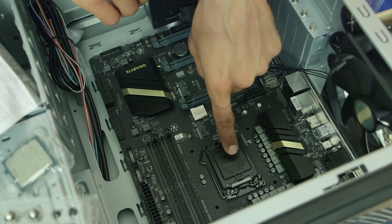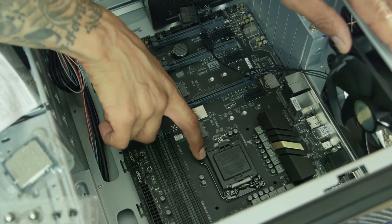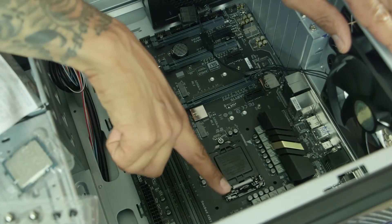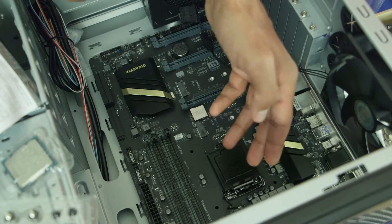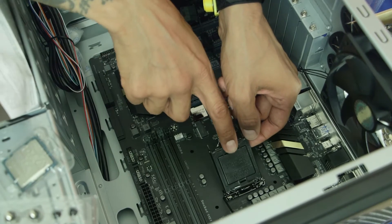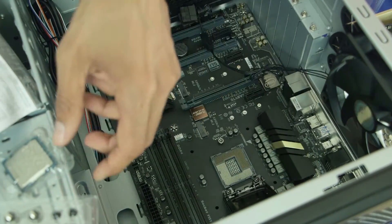We need to open up the CPU socket. On the Z170X it's really easy — there's a little hinge right here, just move it to the side and let it go, then move it all the way to the back. The hood of the CPU socket is going to move up slightly — just raise it up. Don't remove the cap it has on it until you insert the CPU.